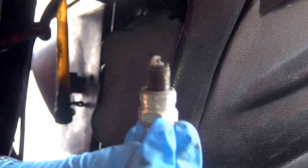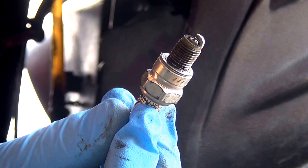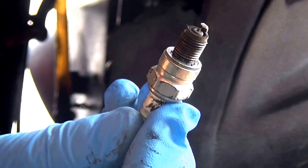After you remove the spark plug, you just check if your spark plug is nice and clean and if it's not damaged. Then you connect it with the spark plug boot to make your test.